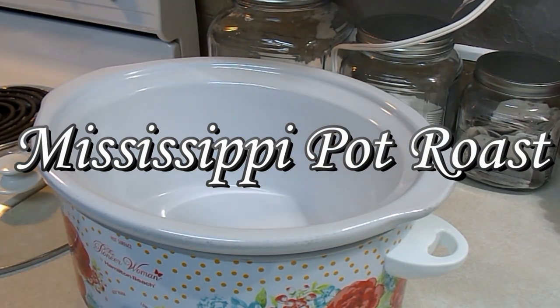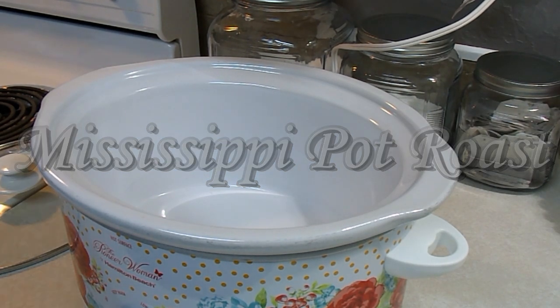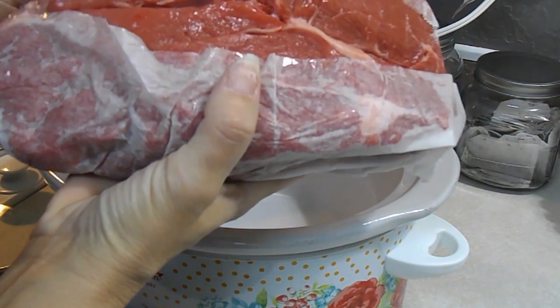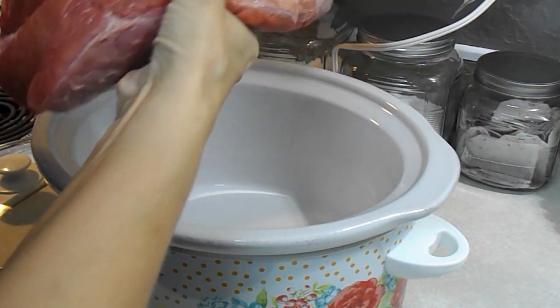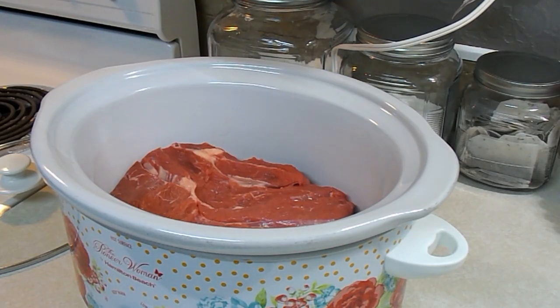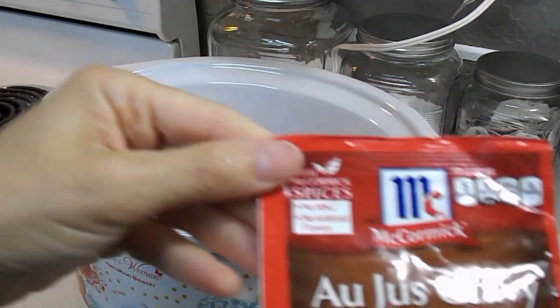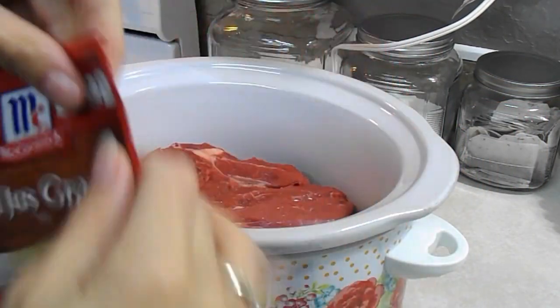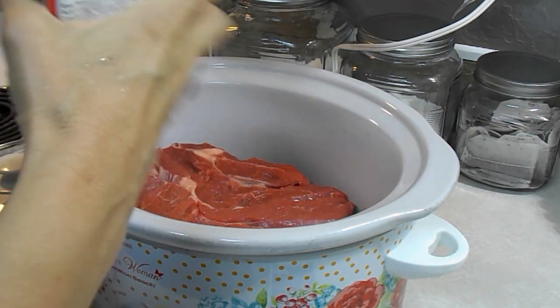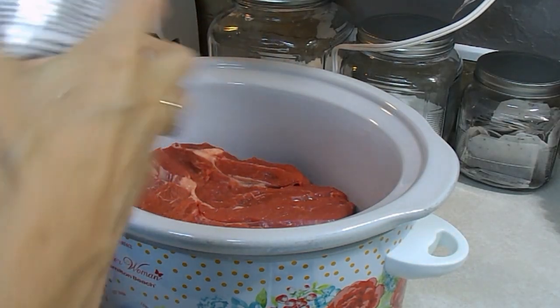Today I'm also making Mississippi pot roast, and if y'all have never had this, oh my word, you need to try it — it is so good. I have a boneless chuck roast that I just got this morning from the meat market. I'm gonna stick that in the slow cooker, then take a package of au jus gravy and sprinkle that over the top.